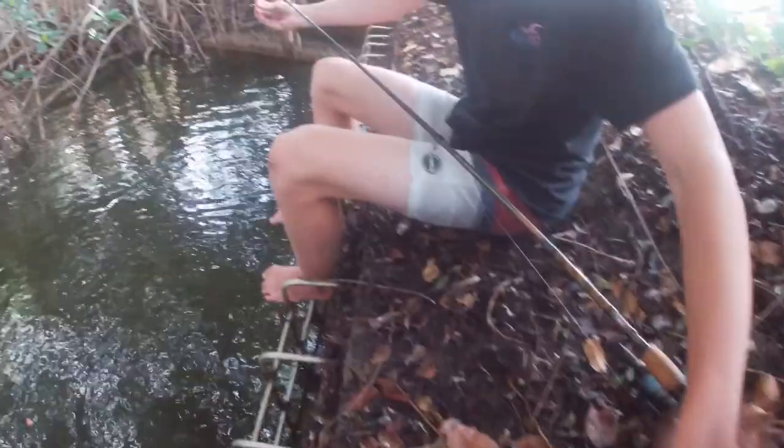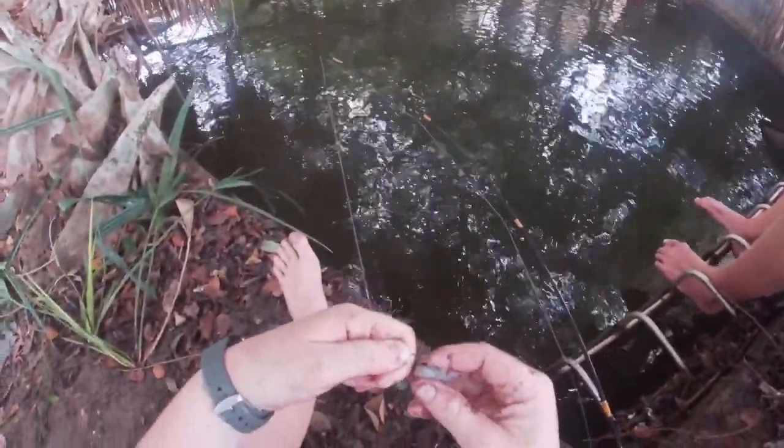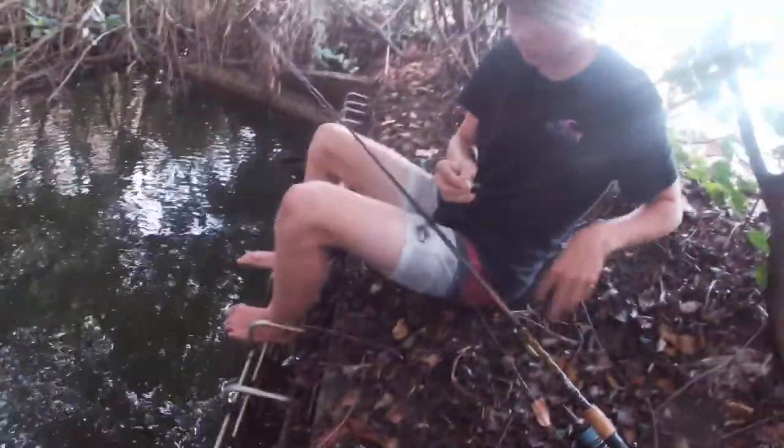To help conserve bait, instead of putting an entire live shrimp on, we're just chunking them into little pieces. The fish don't care at all — they're still hitting it immediately.